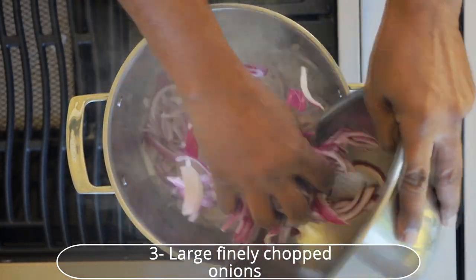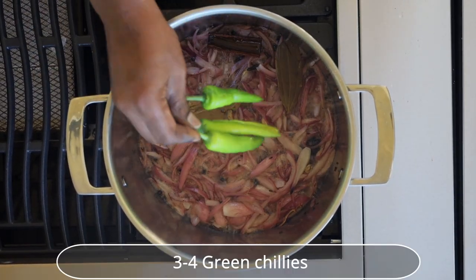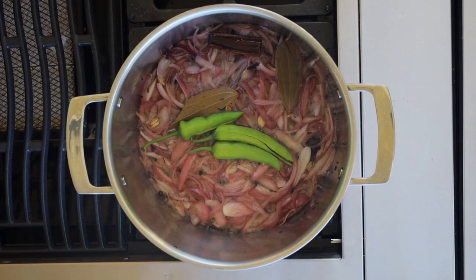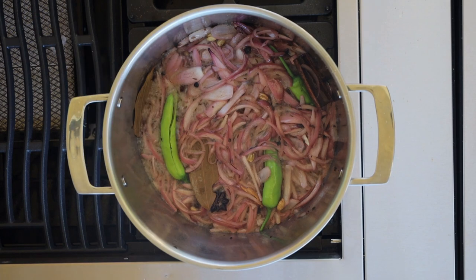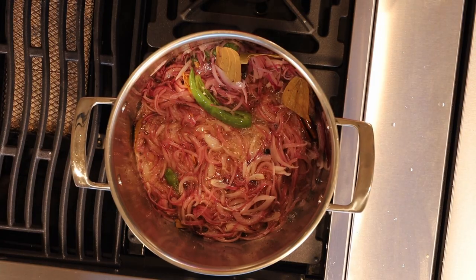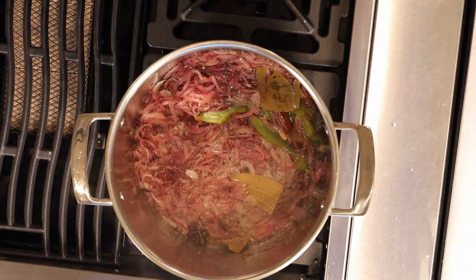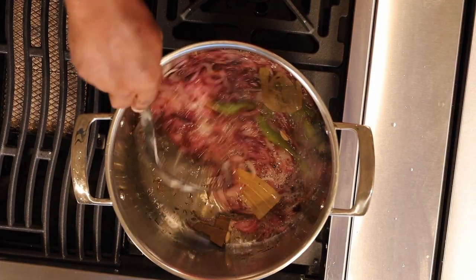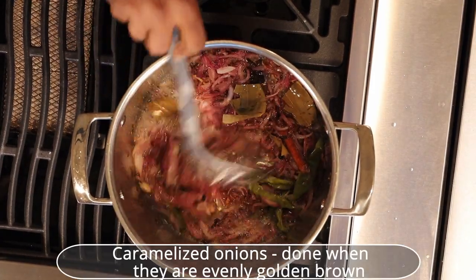Add 3 finely chopped large sized red onions to the heat. Add 3-4 green chilies slit from the middle. Stir for a few minutes or until caramelized — they are done when evenly changed to golden brown in color. You can see the onions are done perfectly.